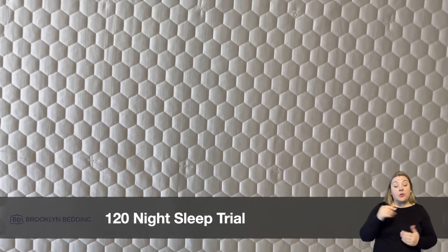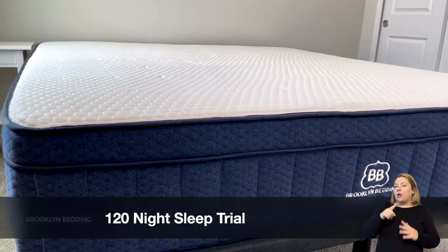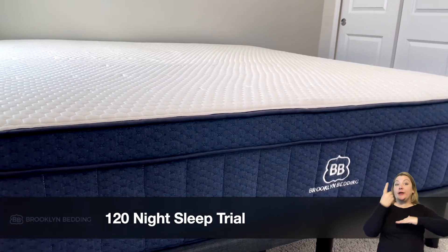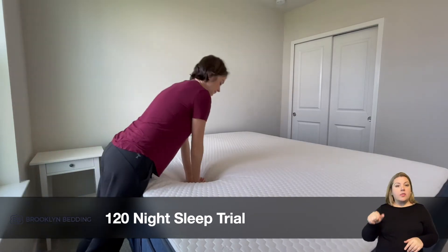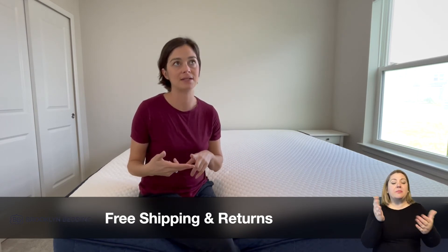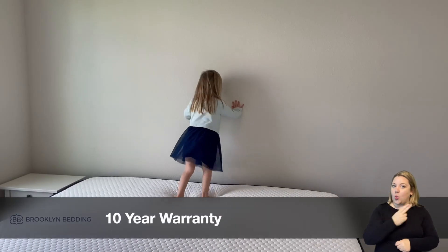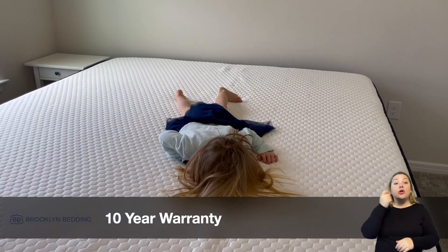Brooklyn offers a 120-night sleep trial, with a minimum of 30 days before you can return it. If you don't end up liking it, Brooklyn will work with you to get an exchange for the mattress you want or even offer a topper. They offer free shipping within the United States, except for Alaska and Hawaii where there is a shipping charge. Brooklyn also offers a 10-year warranty, which is pretty industry standard — and it's a non-prorated warranty, so you're really covered for the whole 10 years.